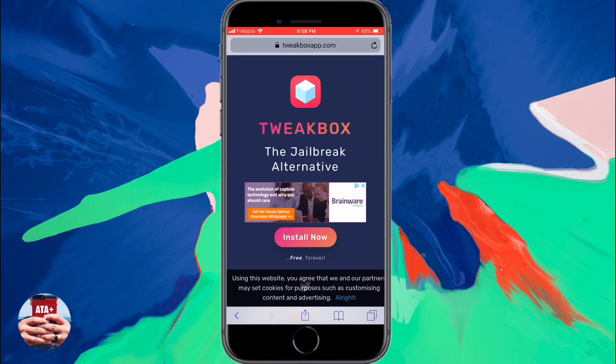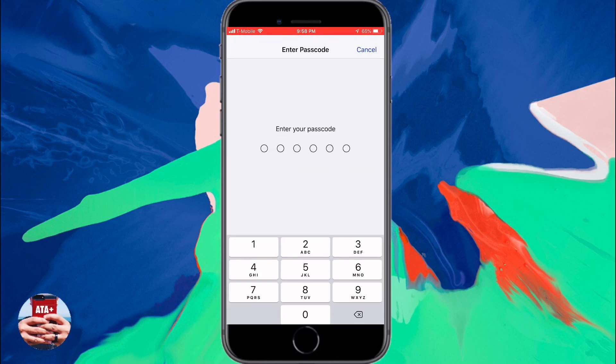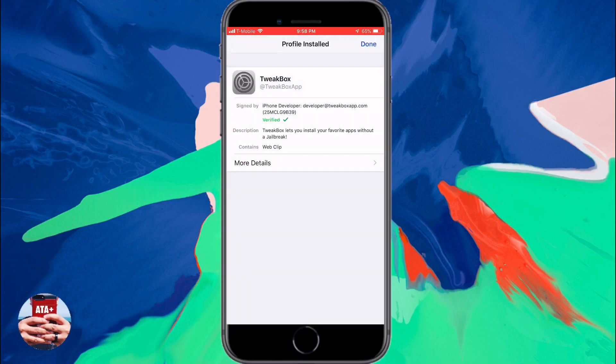We're going to need to navigate into Safari and go over to tweakboxapp.com, and we're going to install and download this third party application to our iDevice. So once you do, go ahead and hit install. Make sure you follow through all the prompts to get this installed to your iDevice.